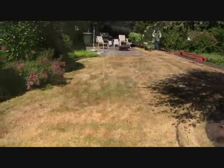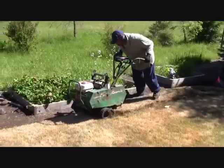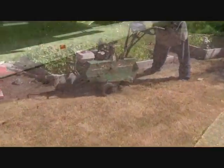This area has just been stripped. The original sod was removed using a sod cutter after it was sprayed out using a grass killer. It will be prepped and graded prior to addition of the new soil and sod.